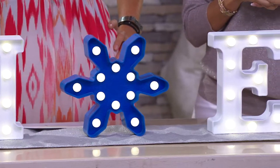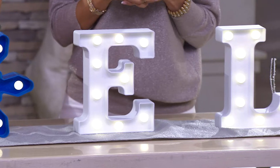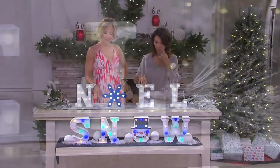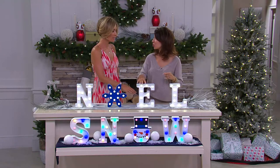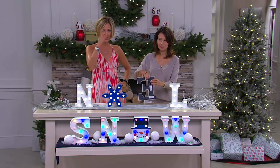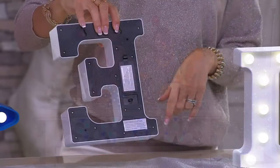So what you have to choose from is Noel and Snow. And unlike the other ones that you might find out there at the stores, these are not ones you plug in with those weird looking cords. These are all battery operated — you just put two double A's in each letter and you're good to go. You can hang them, you can place them anywhere. And you'll notice down at the bottom, the snow.